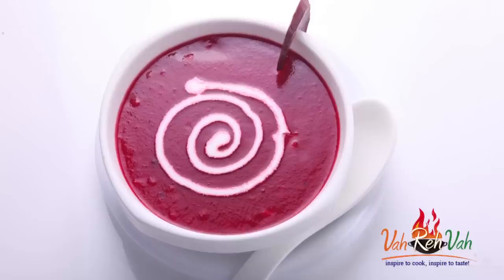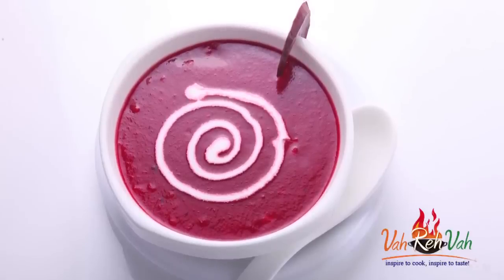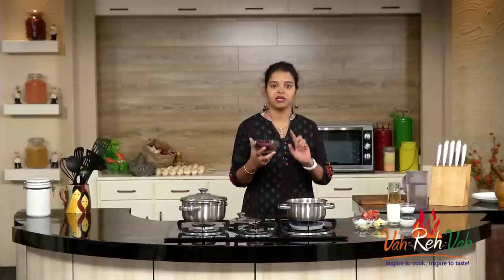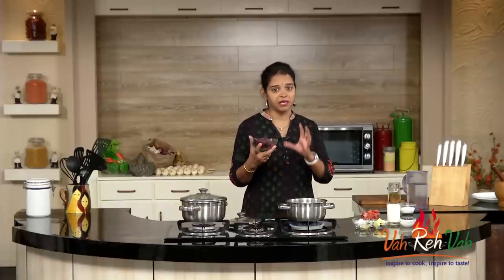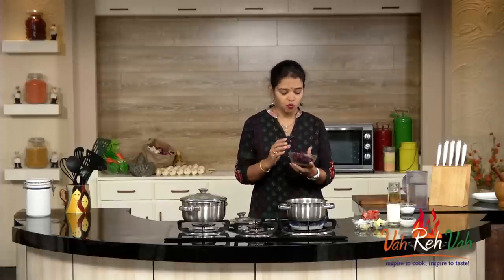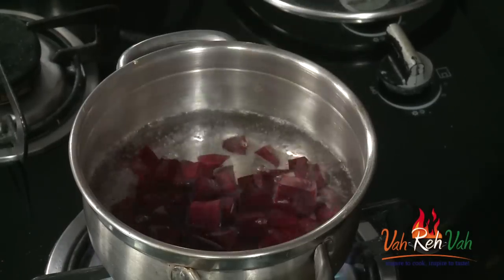Hi friends, I'm Mrs. Ragini. I'm back with a very simple homestyle soup for winter. Today we are going to learn how to make homestyle beetroot and tomato soup — very simple to make, we just need to boil the ingredients. To make this soup, first we need the beetroot. Depending on how much quantity you are making, you can increase the quantity. I have taken one big beetroot today and cut it into nice cubes.